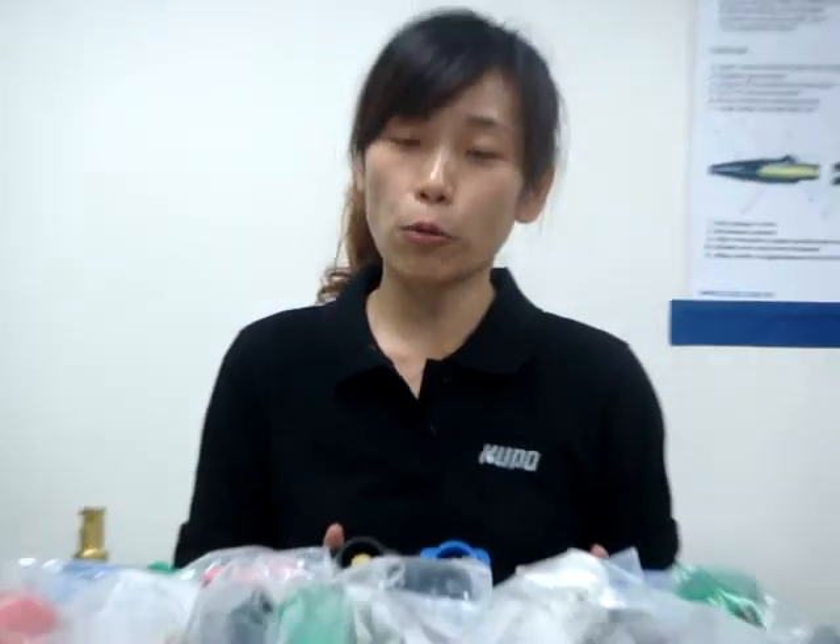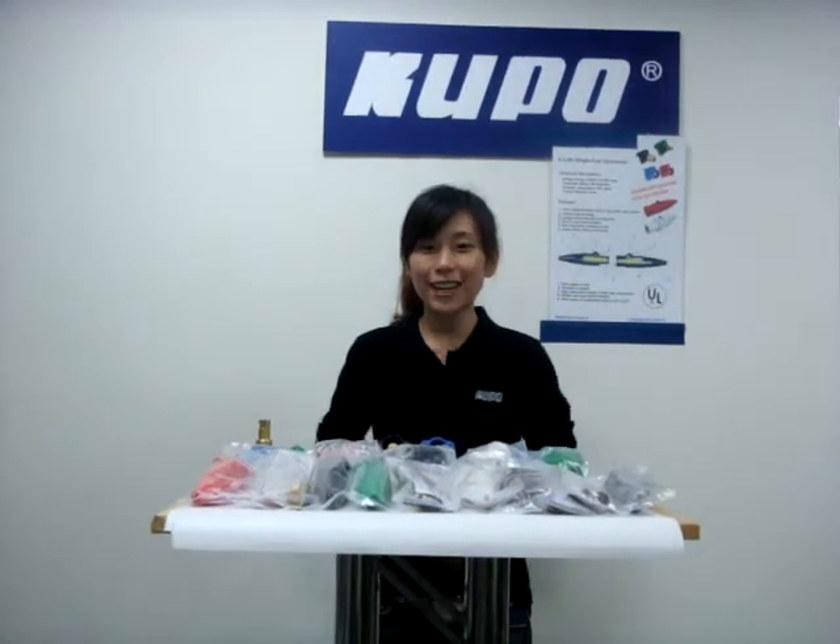There are five colors available for face identification: green, white, black, red, and blue. Most importantly, the K-Lock connectors are UL and CUL certified. Simple and safe. Thank you.